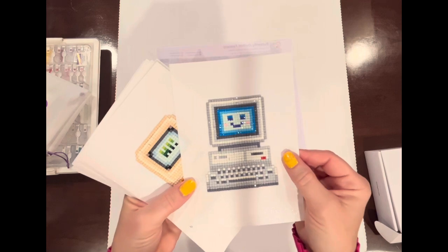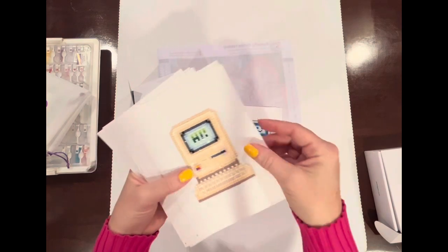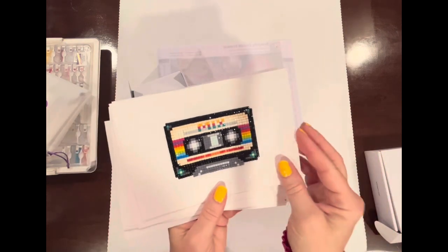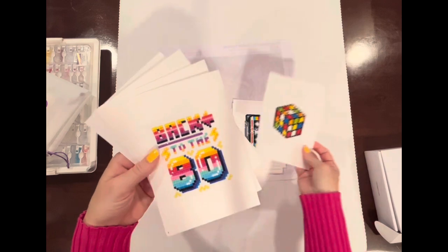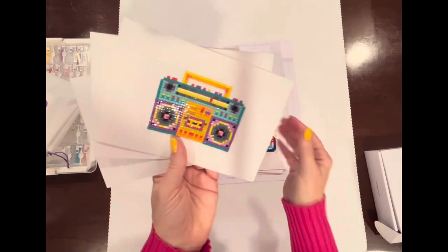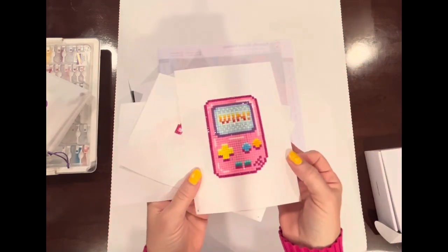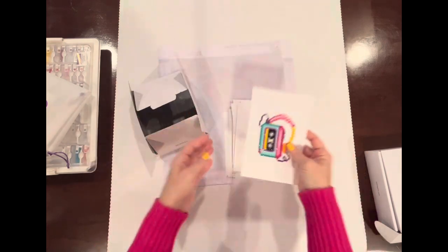I think I worked up every canvas in about an hour, hour and a half, though I was getting interrupted during those. The amount of detail and creativity is just so fun — I was really impressed. My daughters looked at these when I was done and all three of them now want to get Paint Jam kits to try out diamond painting. I think it's because the canvases are smaller; my girls are all about instant gratification and you just don't get that with big diamond painting kits.